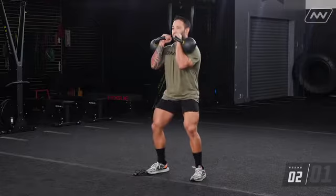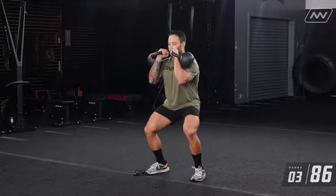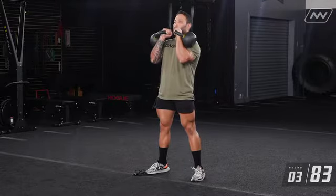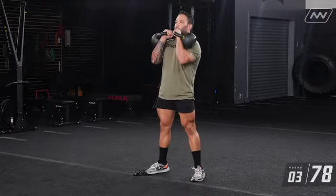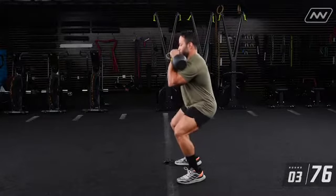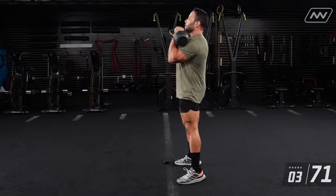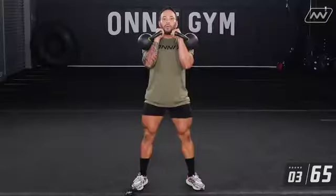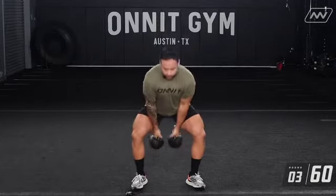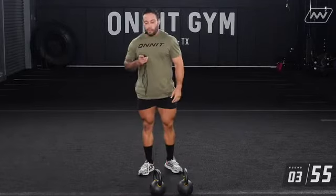Last set — get those kettlebells up. One, two, three, four, five, six. Put those kettlebells down — that concludes that part of the workout. We still have a minute left on the break but we're going to transition into your reverse lunges.